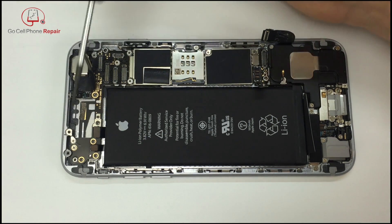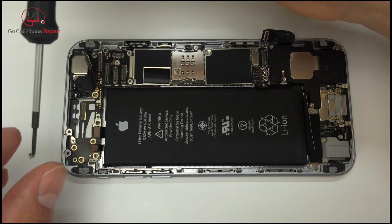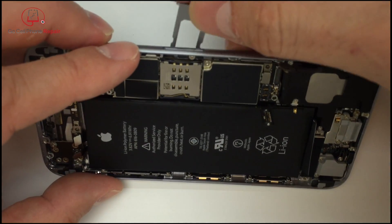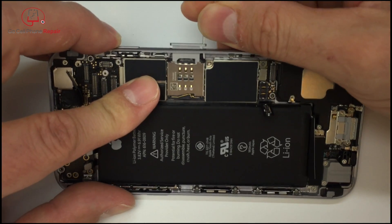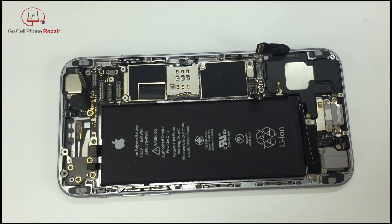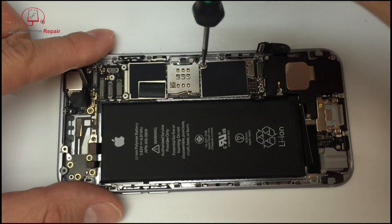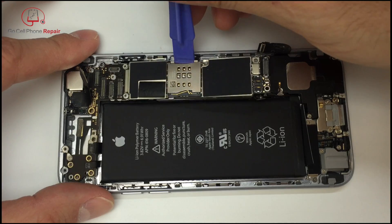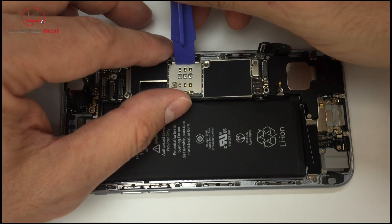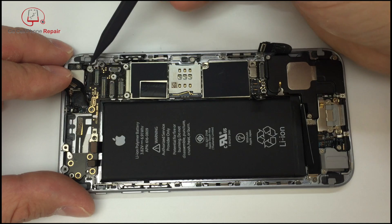We're going to remove one but not both of the screws over here — the other one you can just leave attached. In case you're wondering why we need to remove the SIM card tray, you can see it goes through the housing into the logic board. If you haven't already done so, go ahead and remove your SIM card tray, and then we can take out the final screw here in the middle of the logic board.